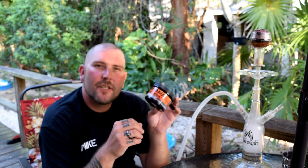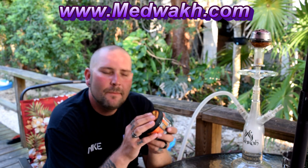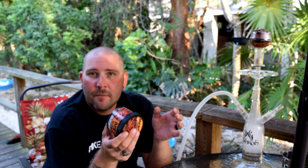Razz Buried Alive by Nirvana Super Shisha — this one courtesy of the good folks over at MedWalk.com. Love those guys over there, a huge shout out to them. I've been MIA for quite a while now. Hopefully I remember how to do this, but let's go ahead and get started.